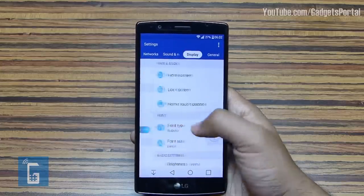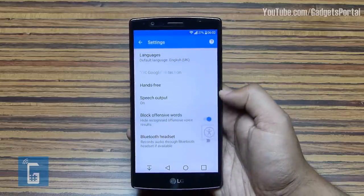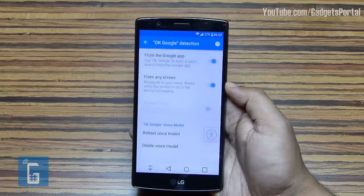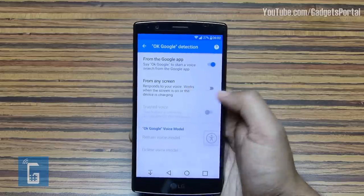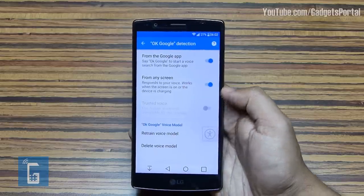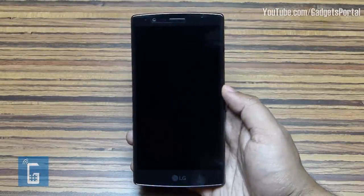To enable this feature, go to General Settings > Language and Input > Voice Search > OK Google Detection, and switch on the second option. You can also train the voice model for proper detection of your voice.